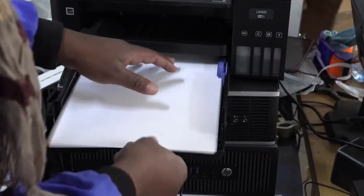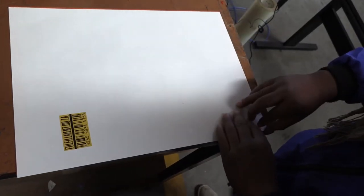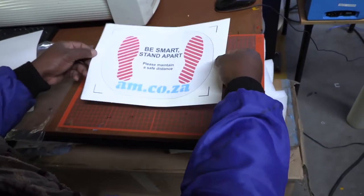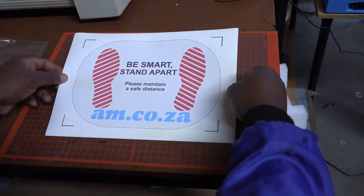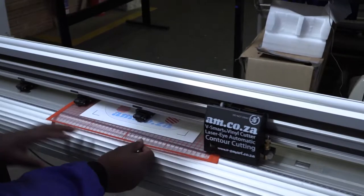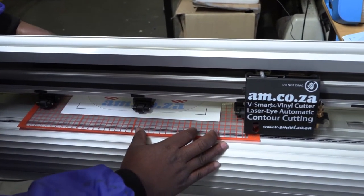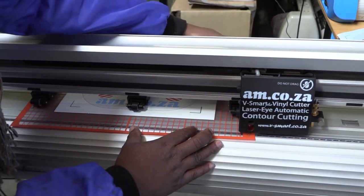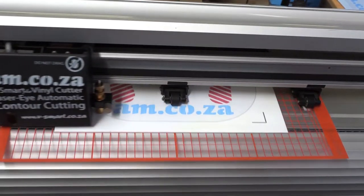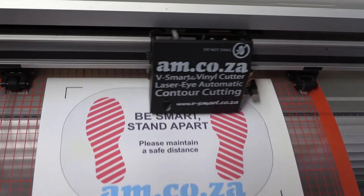When making use of a normal office printer and printing on the am.co.za label paper, it is a good idea to use a cutting mat to hold your A3 or A4 print in place on the vinyl cutter. Because of its size, it can of course move around, but this cutting mat holds it firmly in place, and it can be used over and over again. For more information on our cutting mat, you're welcome to call sales on 0860 600 6000.